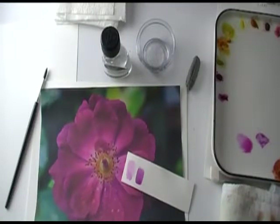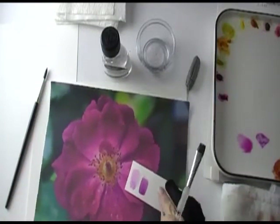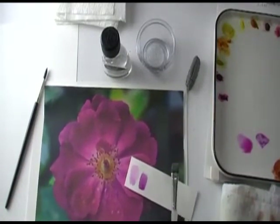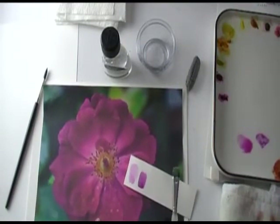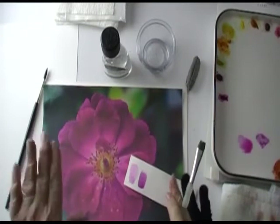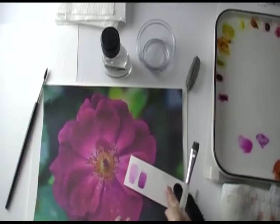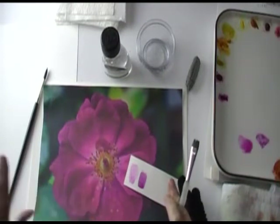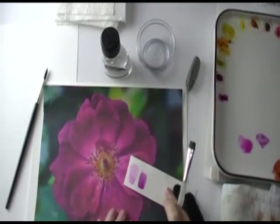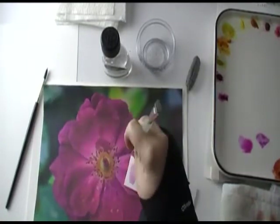Hi everyone, this is Colleen with Designs of Value Art School. Today we're going to talk about wet into wet technique. I know you've probably seen quite a few different videos on this, but I'm going to take you step by step and give you some really in-depth value on how and why I use the wet on wet technique in everything that I paint. We're going to start with this rose — I've chosen three different petals that we're going to be doing.